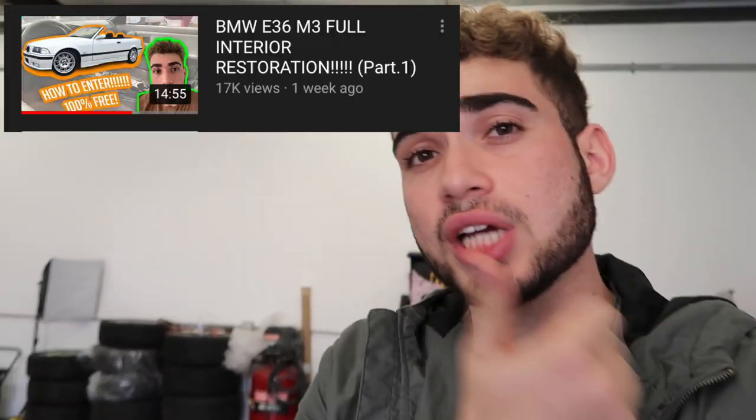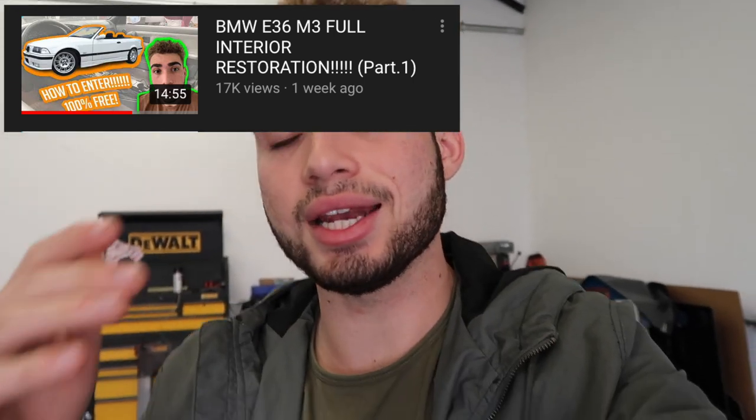If you guys entered the giveaway, make sure to check out that video and comment down below. If you commented more than once and the YouTube comment selector chooses your name live, your entry will be revoked. So if you commented multiple times, go back and delete the extra comments — only have one comment on there. It's not fair for someone to put 20 comments versus someone who only put one. Also make sure you're subscribed to my channel and my brother's channel — link down below. Hopefully by the next video I'll be announcing the winner. Make sure you follow me on Instagram to see the live feed. I love you guys so much. Remember to stay humble — I'll see you guys in the next one. Peace out.